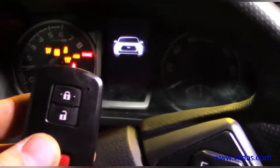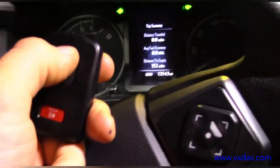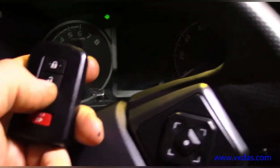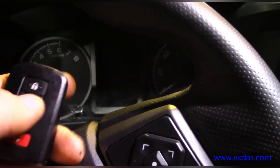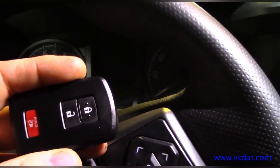It starts the truck and the smart key works. Just wanted to show you all how well this thing worked for unlocking these keys.